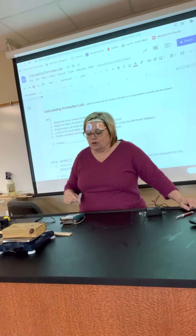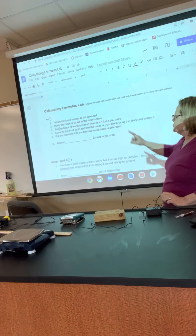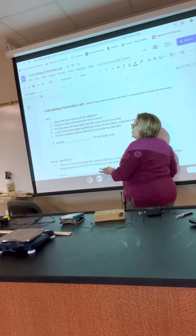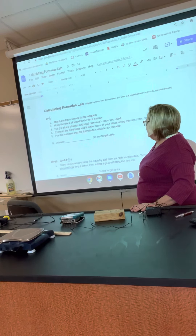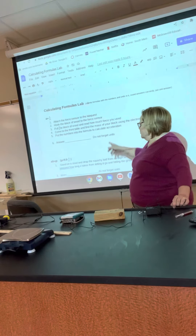The balance will tell you how many grams it is. Now you know how much force — you got that off your Lab Quest — and you know how much mass — you got that off the electronic balance. You're going to do some math and figure out the acceleration of how fast you sped up with your block of wood. Don't forget the unit.